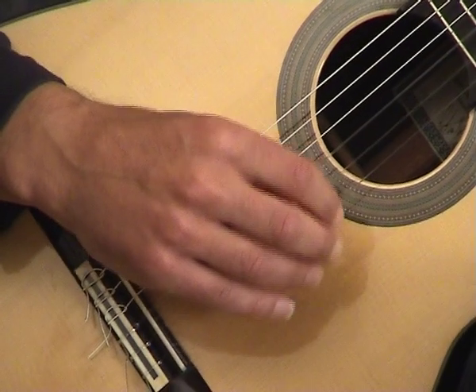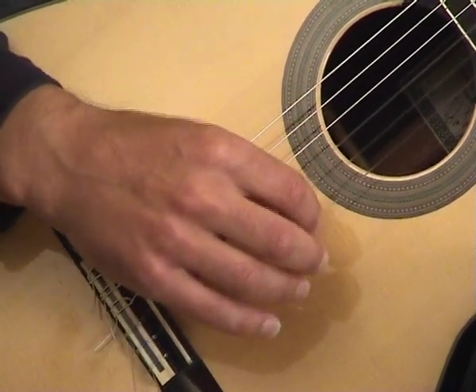Incidentally, it's probable that Sor would have played this run using thumb and index. So that's another option open to you.